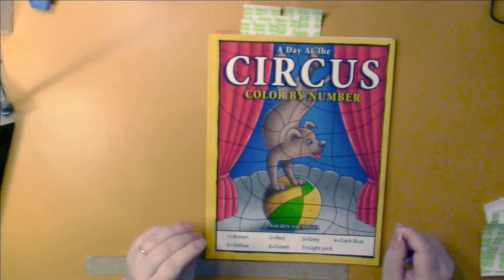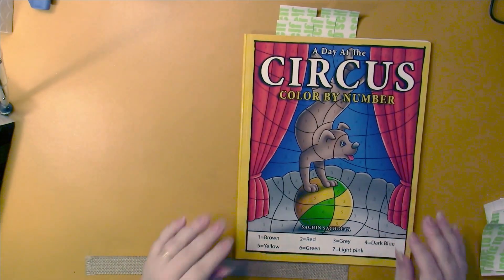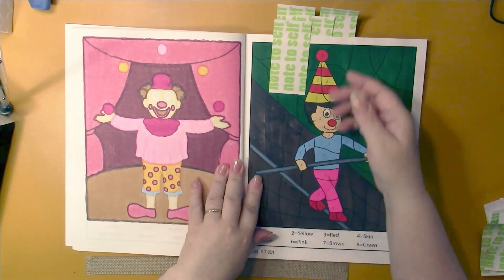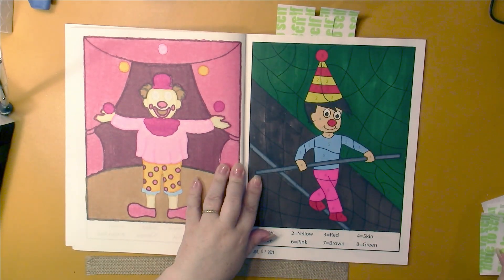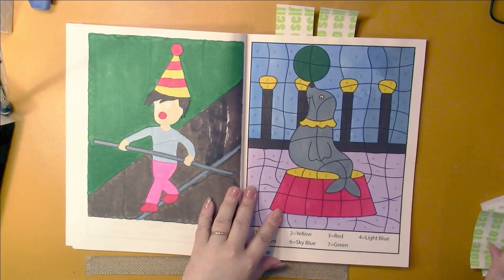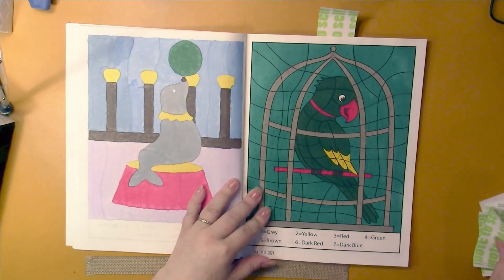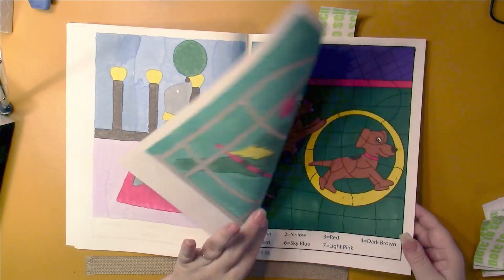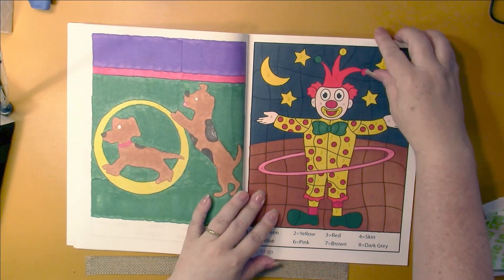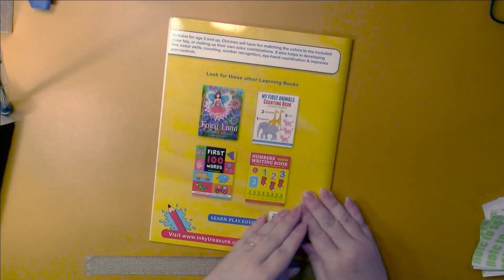Then I finished this Color by Number book - this was not one of my top tens to finish, I just happened to finish it. This is A Day at the Circus by Sach and Sachdeva. I did use my yellowing markers in here because it had been started with them. But you can see that when you color over the yellow, it doesn't show if you use dark enough colors. There is a full flip through of the book on my channel if you'd like to look at that.